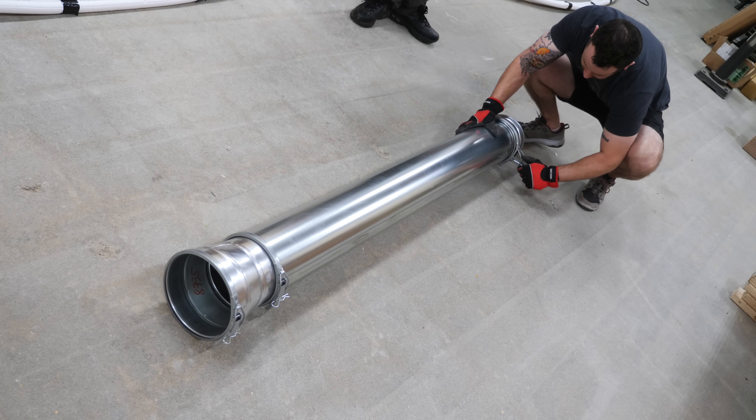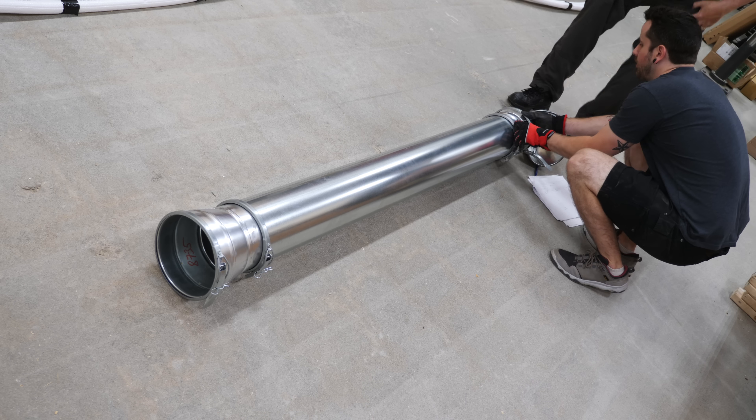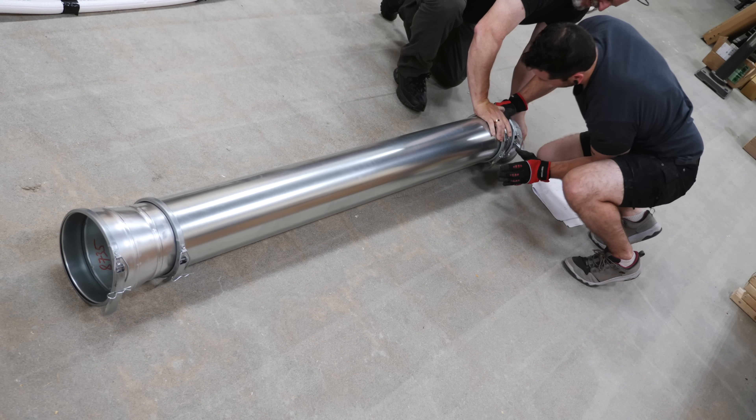I went with Nordfab ducting this time around — they're not a sponsor, I paid for this out of pocket. Nordfab is incredibly expensive, but also incredibly high quality, and most importantly for me, easy to assemble and make adjustments. I figured this would probably be the last ductwork system I ever need to purchase, so I think the investment was worthwhile. The main advantage is their quick-fit system, which uses ring clamps to hold pieces together, creating an airtight, secure seal that's easy to adjust.